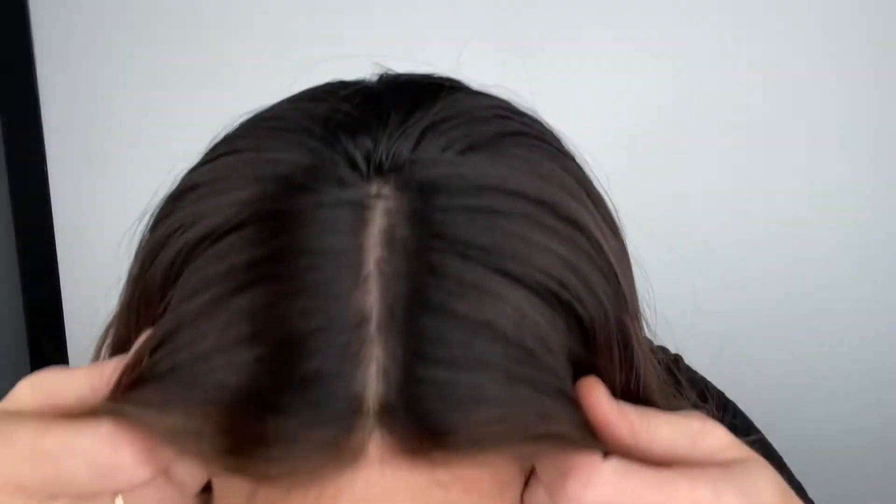Hey everybody, it's Rachel here with Gardo Wigs. Right now I have on an Eye wig — this is a medium cap, dark brown with balayage highlights. I'll take it off and show you, that should make them pop out a little bit more. This is a silk top and a lace front.